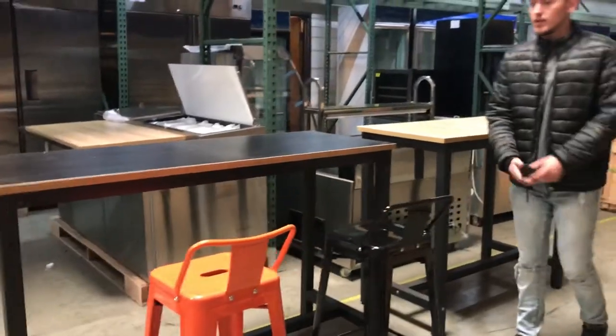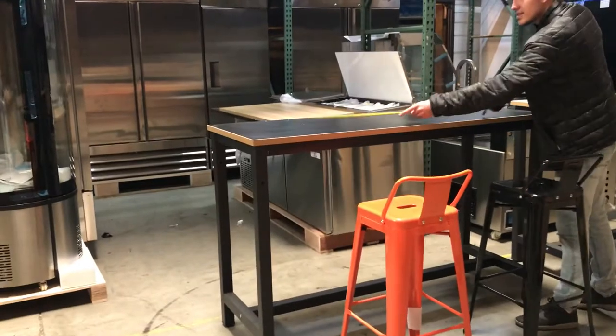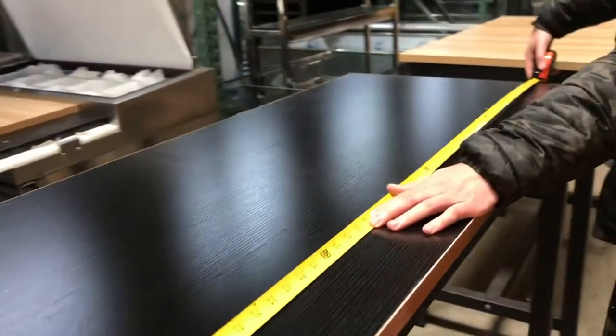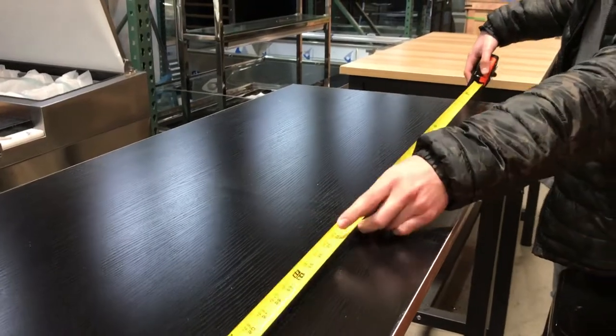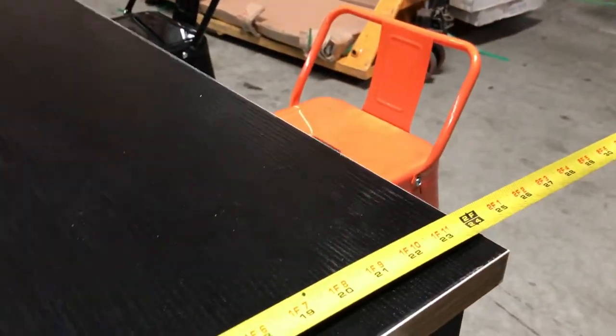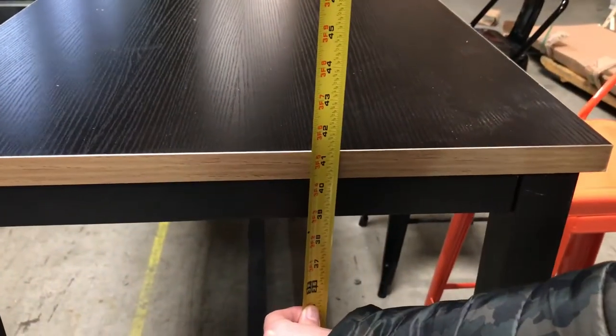Let's go ahead and demonstrate the first one over here. The length, as I said, is going to be 63 inches. As you can see, it's going to be 63 inches in length. The depth, you're going to be looking at 24 inches. And the table is going to stand at about 41 inches high.